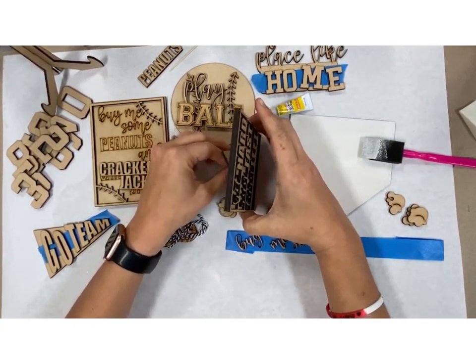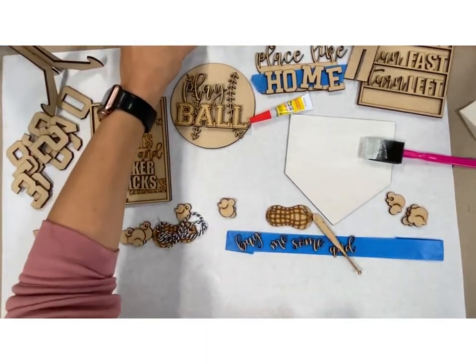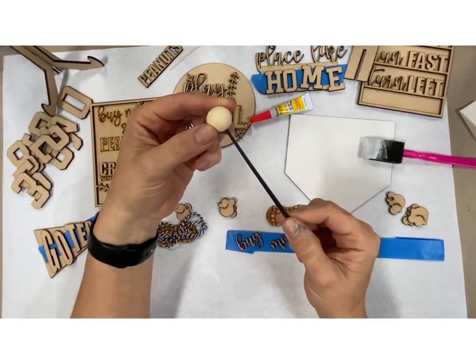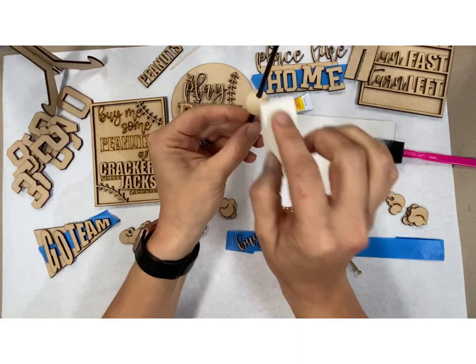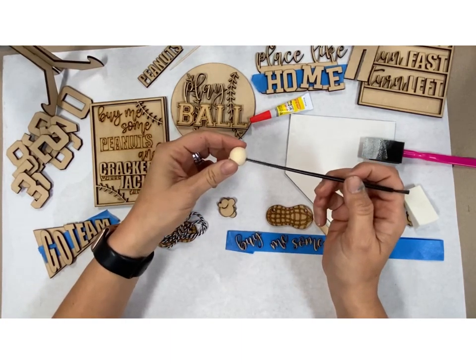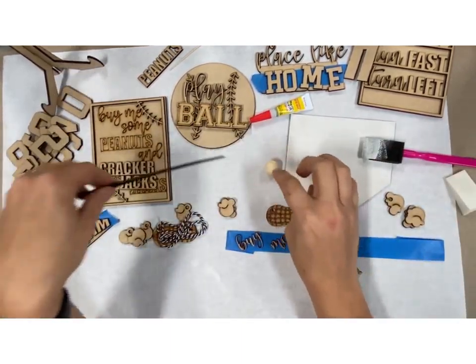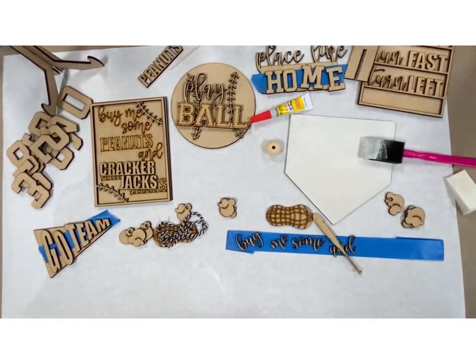If there are beads included in your kit, a really simple way to paint your beads is to use the enclosed paintbrush. Put your bead on the brush, take your sponge, paint it, take this off, flip your bead around, do the other side, and then let them dry. Then you will string these on the jute cord that's included as well.